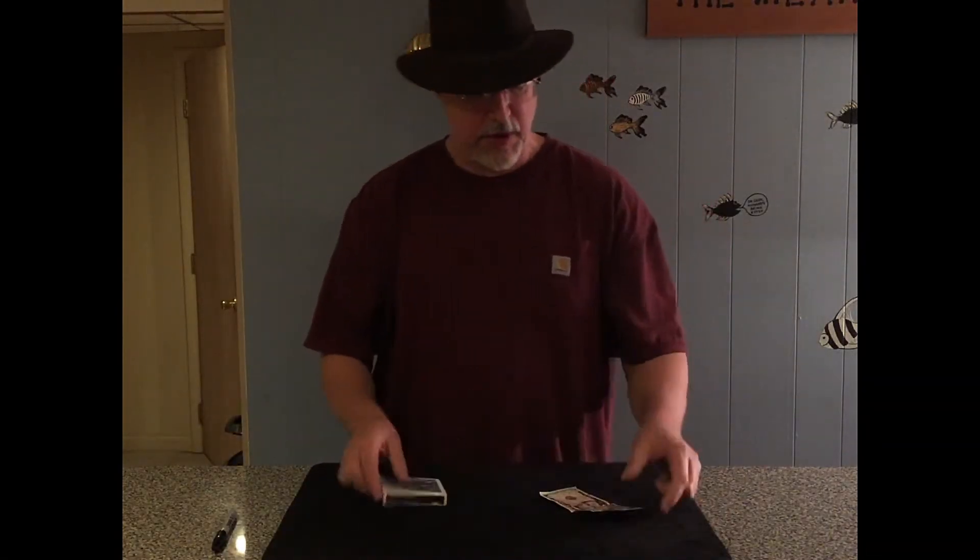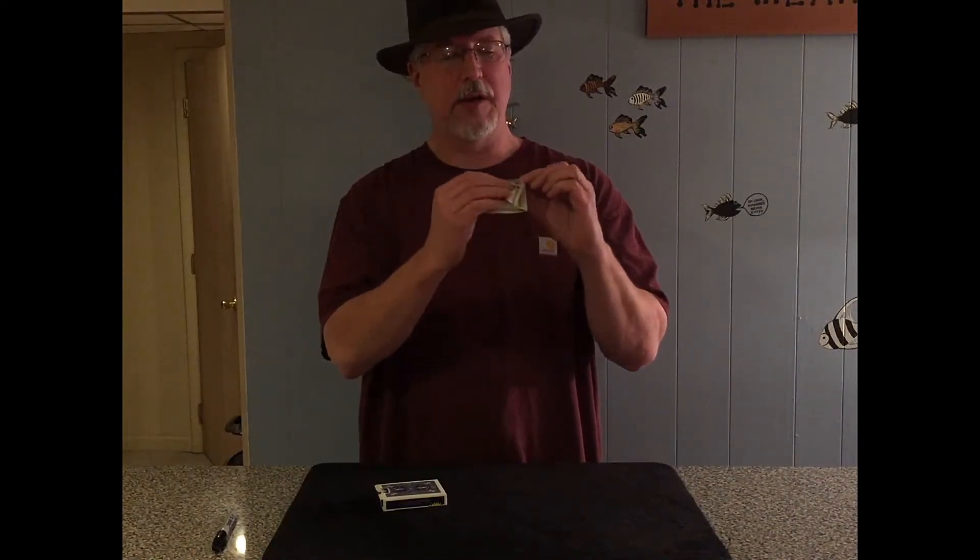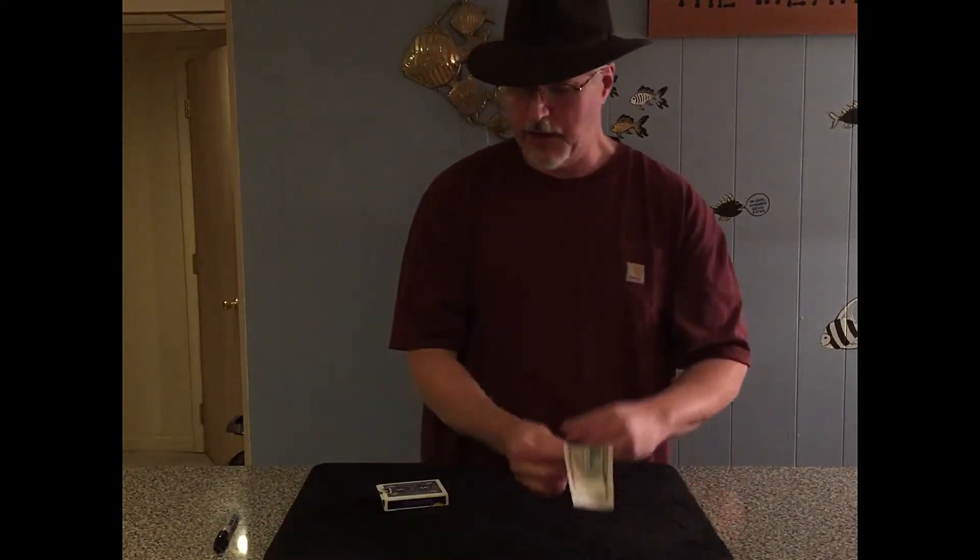The deck is borrowed, the bill is borrowed — bill can be any denomination. You give it a fold in half, and there's another fold to worry about. It looks kind of like this diagonal thing, and there's a reason for that which I'll tell you about in a second.